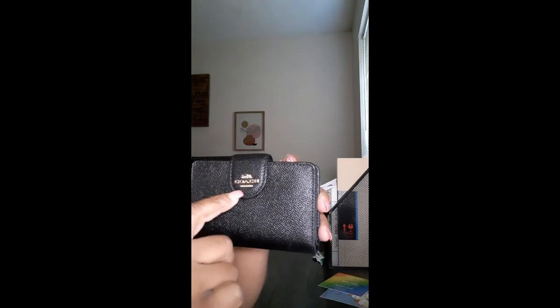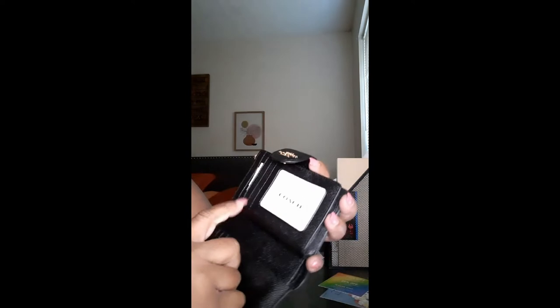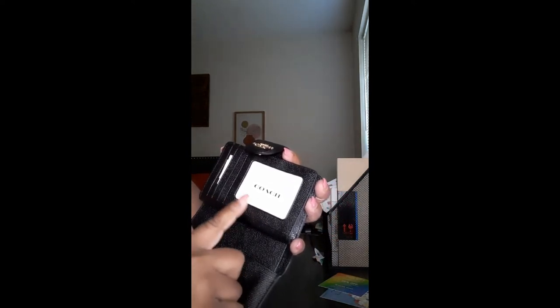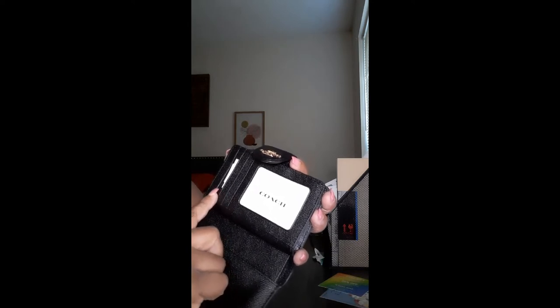It has a little snap closure here. Opens up — it has one, two, three, four card slots here, an open compartment here and here. It also has a pocket here for your license or ID, or whatever you want to put there, and then it has three more slots going up. It has a compartment for your money and bills here.